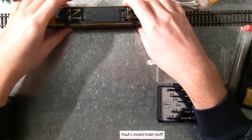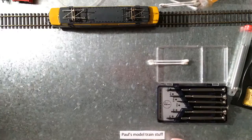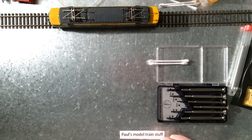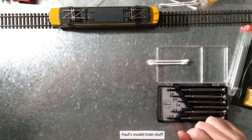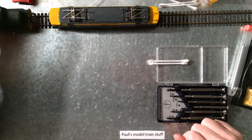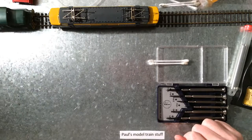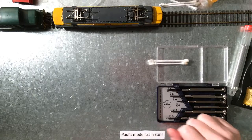I already tested this out and it's not doing anything. I got my controls here to the left, outside the screen. I put power on the track — nothing. If I put anything else on it, you can see — nothing.